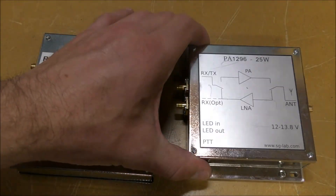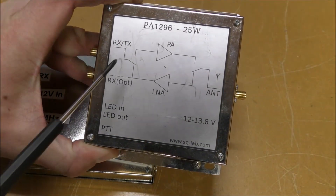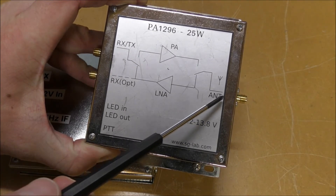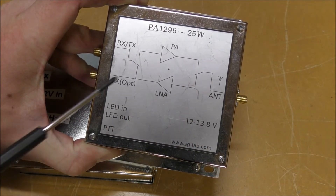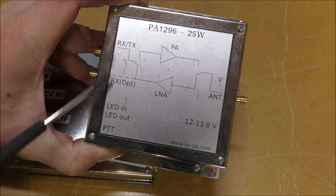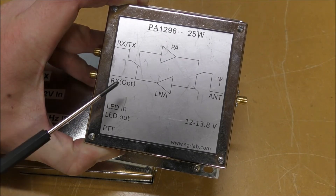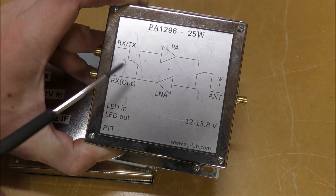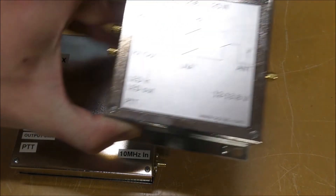The PA is a neat little device. It's got a nice printed block diagram on the cover. You can see the antenna port, power on the side. This particular amplifier also has an LNA built in with an internal coax switch. Like the transverter, it has a receive and transmit port using the inbuilt relay, or a split receive port so you can bypass that relay, plus a couple of indicator leads.